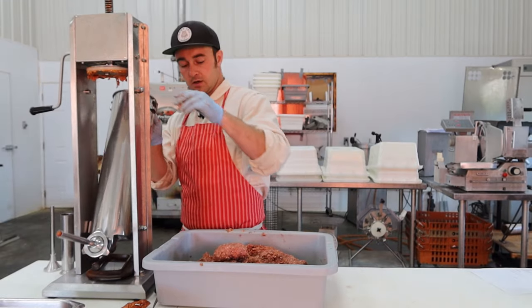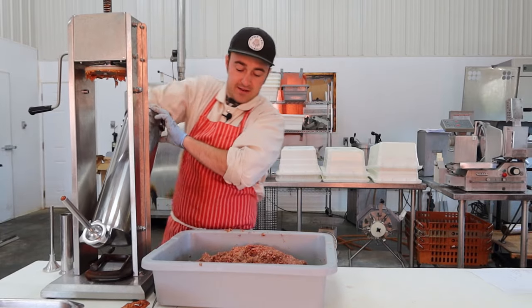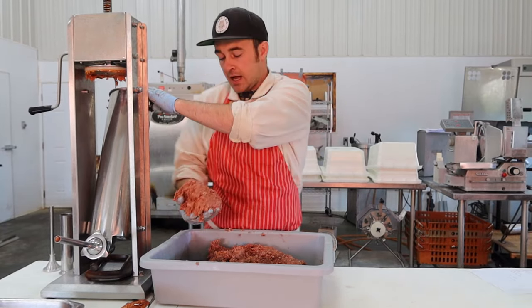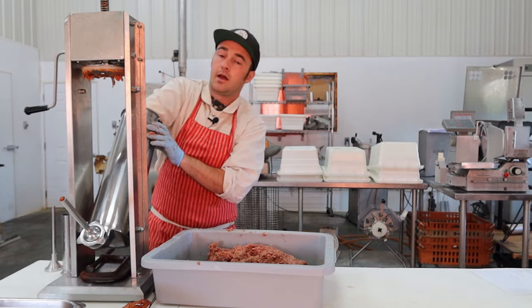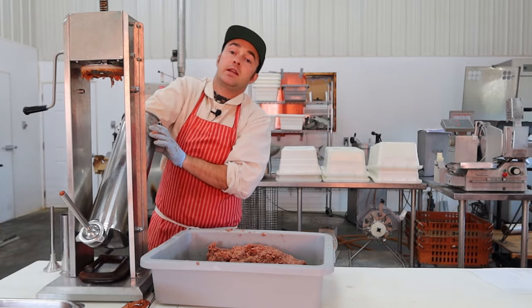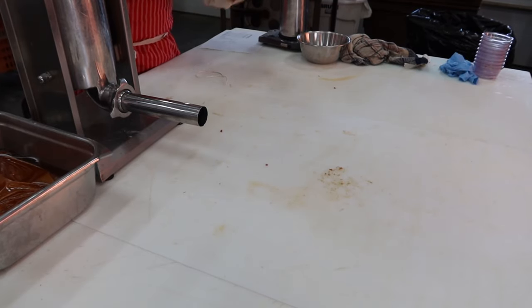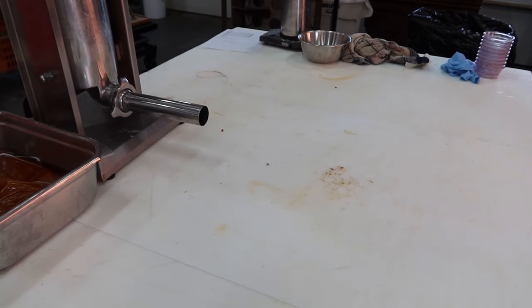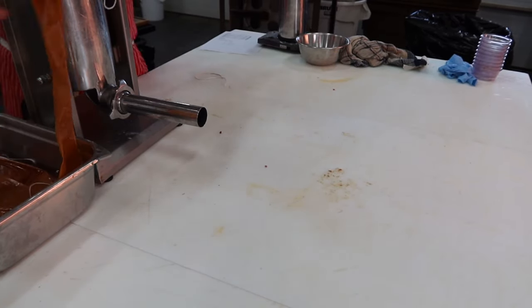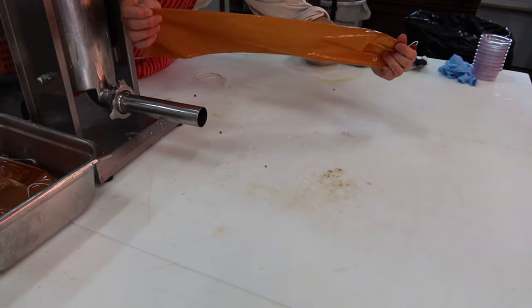Now I'll load this into the stuffer. Get a handful, be aggressive, get it in there and work it down so there are no air pockets — that's why you do it. Pound it down real good. For the first one we're going into the fibrous casing — this is going to be a sandwich-style pepperoni. This is a 75mm fibrous casing, but you can do whatever size you want, anywhere from 45mm up to 105mm for a really big piece.